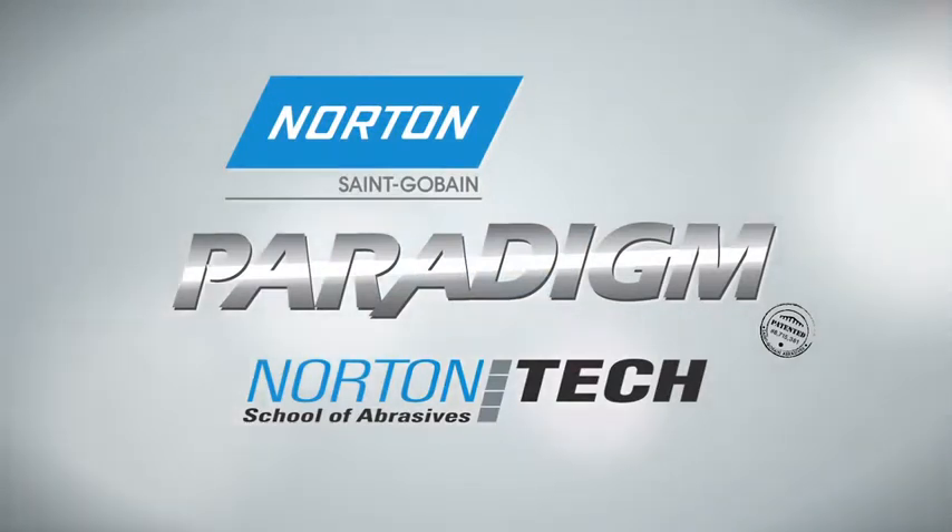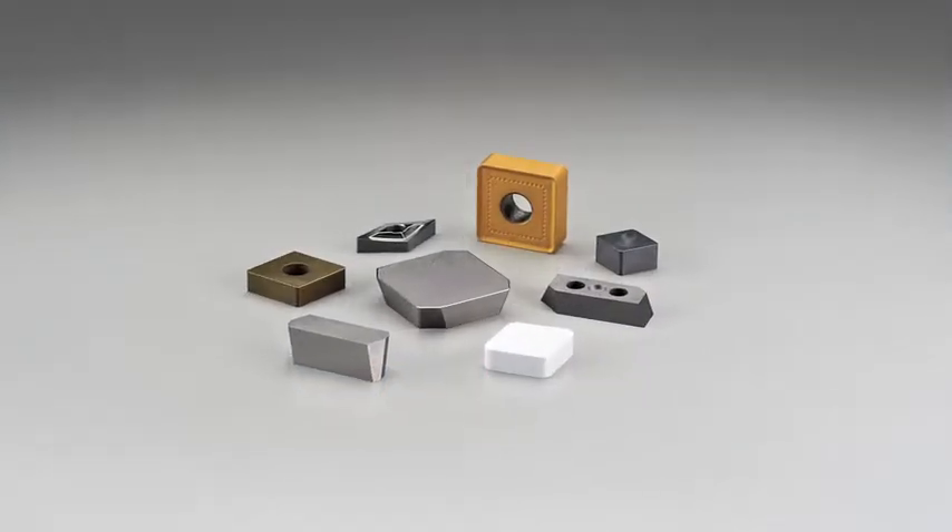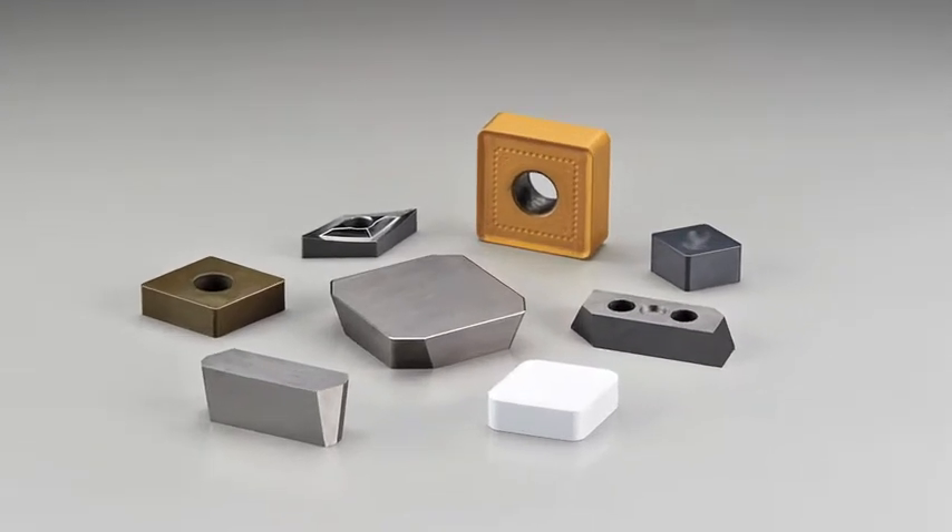Welcome to the Norton Tech School of Abrasives. Today, we will review how to optimize the grinding parameters when using Norton Paradigm wheels for periphery, form, and top and bottom insert grinding.